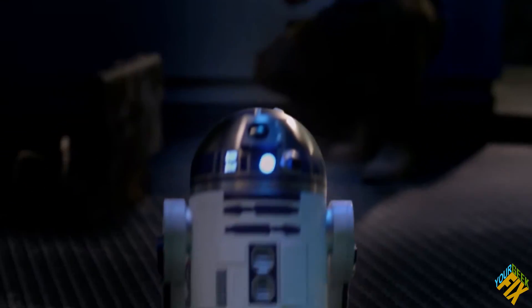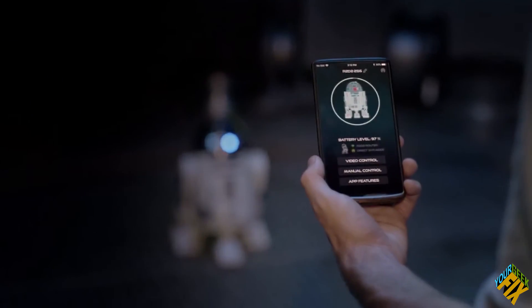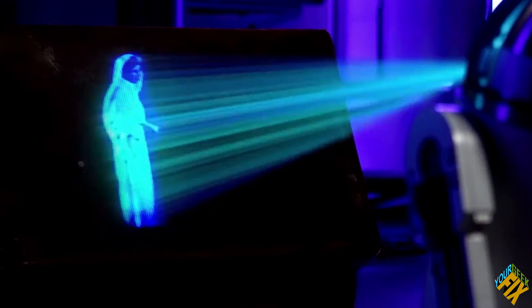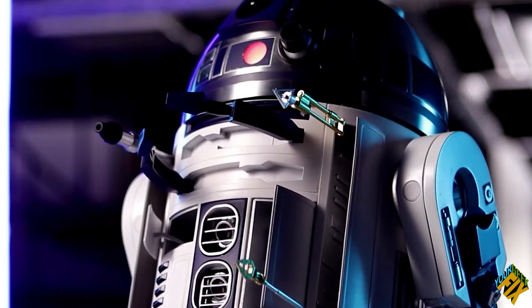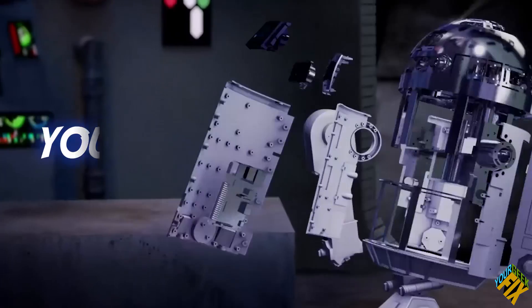If you've seen the ads, this thing is something else. It's supposed to have a sentry mode where it can drive around and figure out an area. You have the ability to remote control it — it has cameras built in, a projector for projecting Leia or Luke, panels that open up, and even a lightsaber that pops out of the top. It's pretty intense, and you build it yourself.